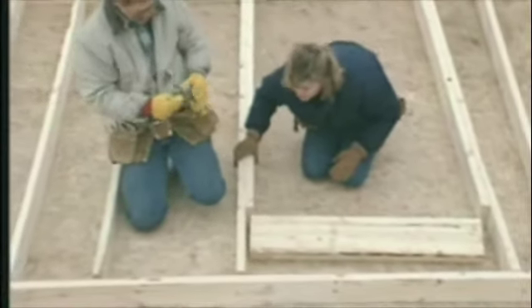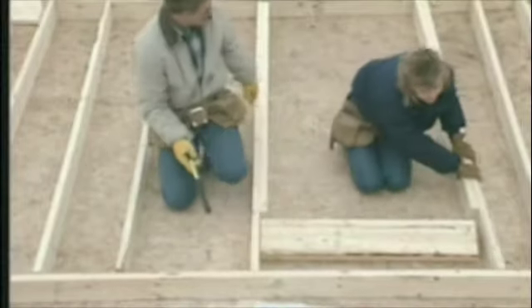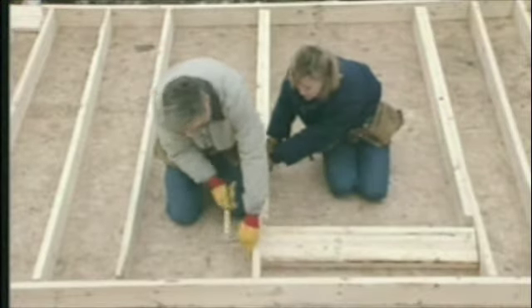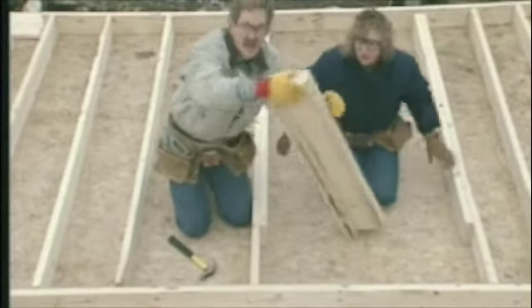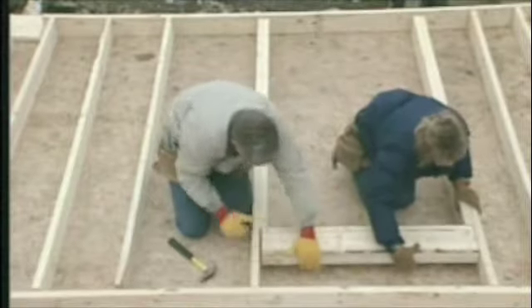We've nailed the trimmer to the king stud before setting it in place. Your architect or draftsperson can size your header for you — the size will depend on how wide your opening is and the type of load the top of the wall has to carry. Our header is made up of two two-by-sixes with a two-by-six nailed on the bottom to bring it out to the full width of our two-by-six wall.